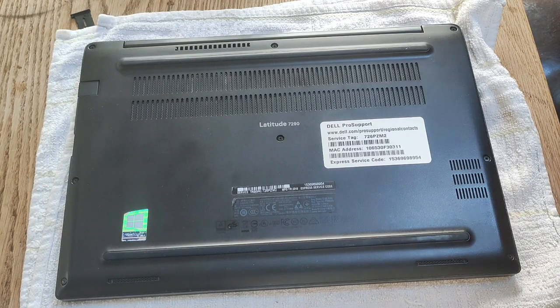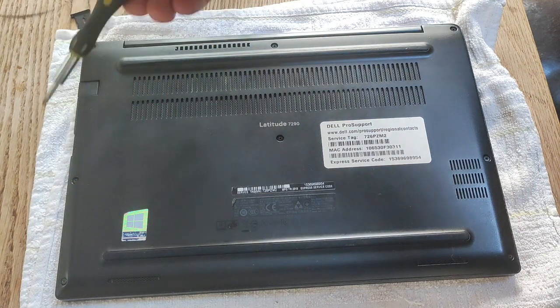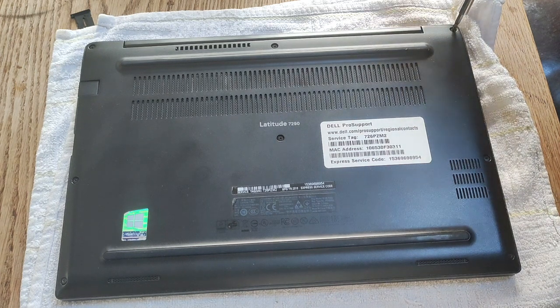To take off the bottom case of the Latitude E7290, you need to take out eight Phillips head screws. They're located here, here, here, here, here, here, here, and here. I'll just quickly take them off.